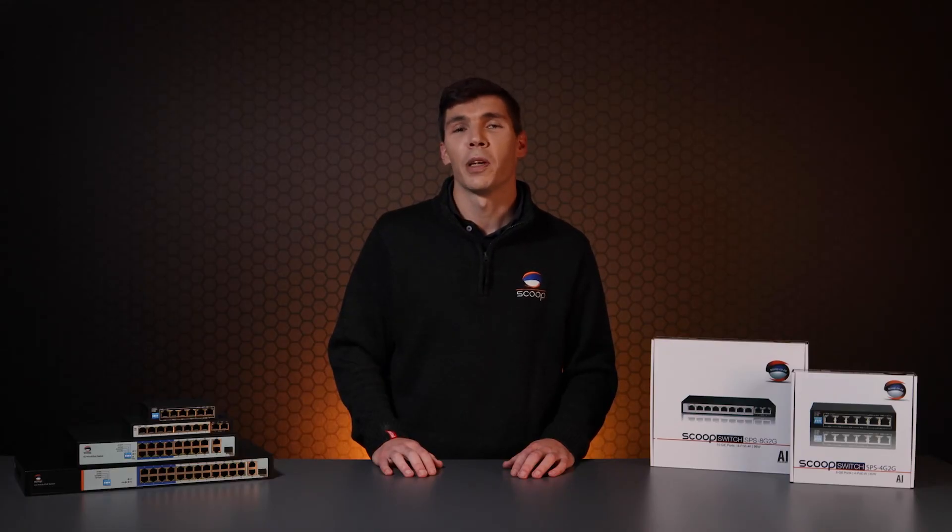Scoop switches offer a reliable and inexpensive PoE solution with some nifty features. We like them so much, we put our name on them. Let us know what you think in the comments. Please give the video a like and follow our channel to access the latest video updates. And for more information about these products, check the links in the description below. Thank you so much for watching. I'm Tim from Scoop.